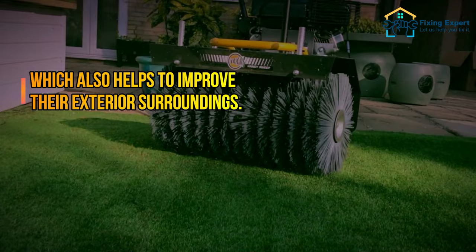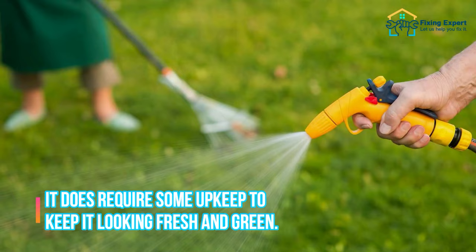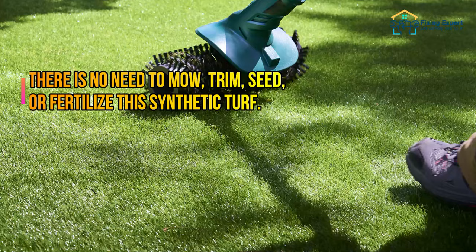Although artificial grass is not prone to daily onerous care requirements, it does require some upkeep to keep it looking fresh and green. But don't worry, it's not that difficult.